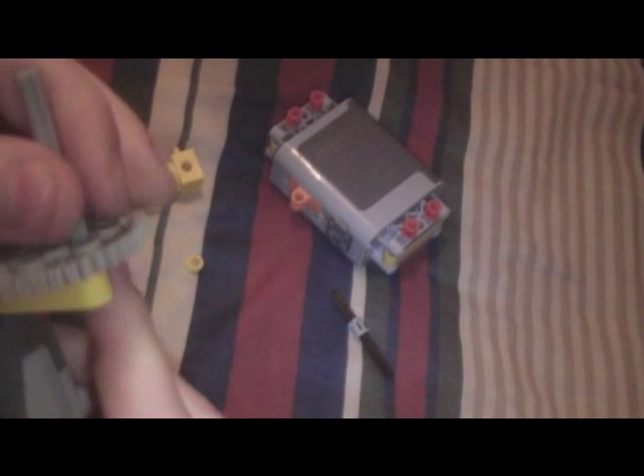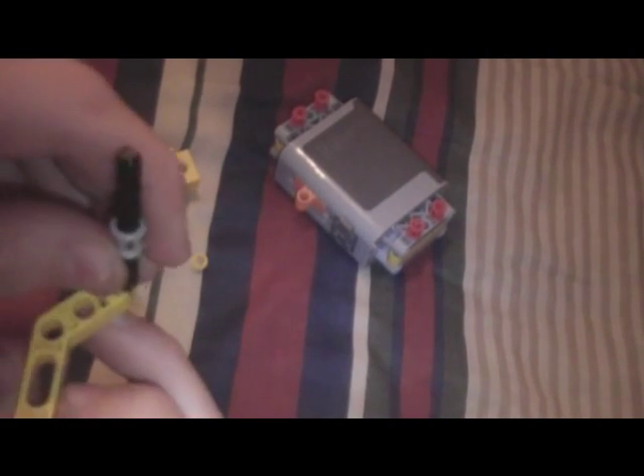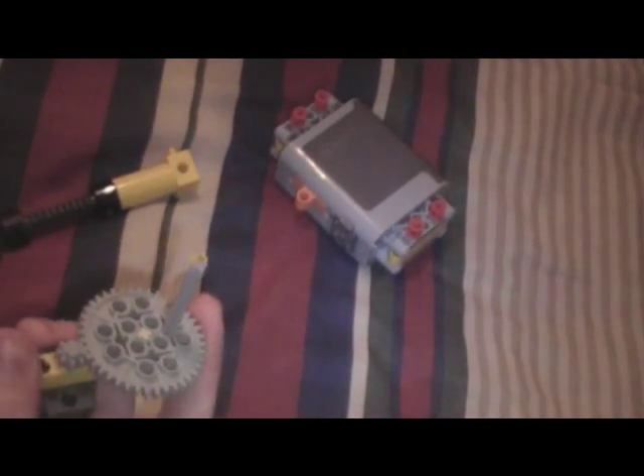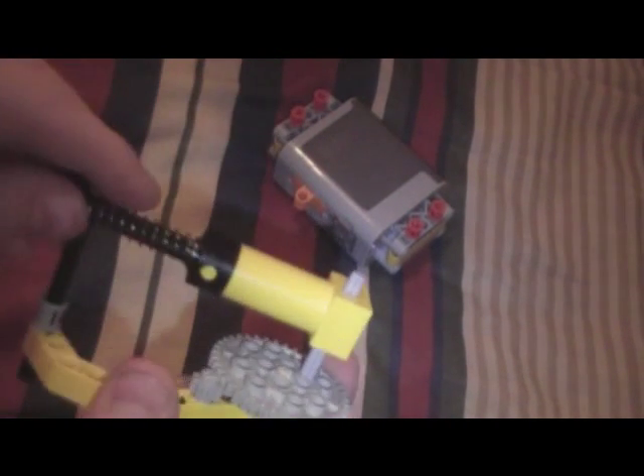Then stick the number six or five shaft into one of the outside gears or cross pieces right here. Then take this piece and stick it into the upper cross section on this piece and put it there. Then take the air pump — it doesn't matter which way you put it, any way will work — and put it through here on the gear and then the other side.